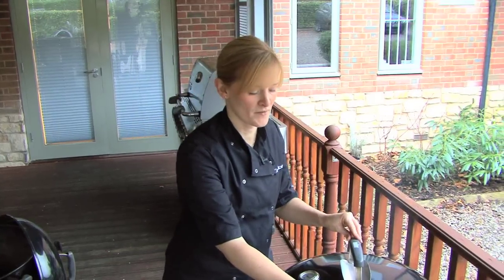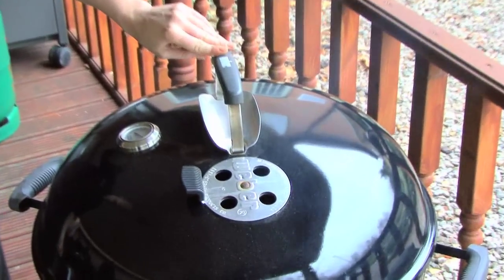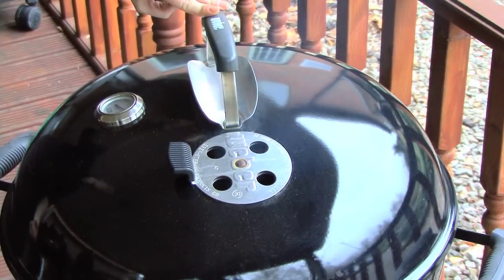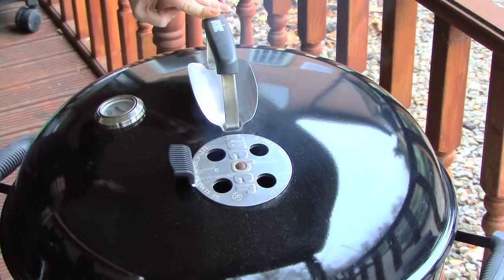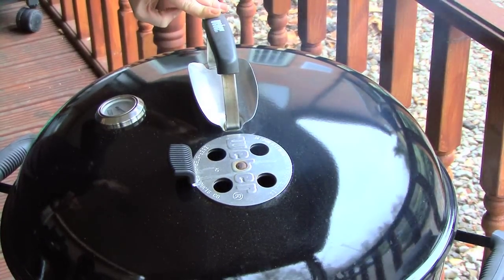I'm also going to open the vent at the top. This will allow the air to be drawn in through the bottom of our barbecue, pass through the coals, circulate around the food and then be pushed out the top, creating this oven environment I spoke about earlier.